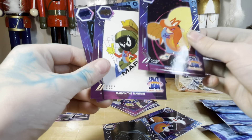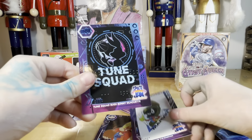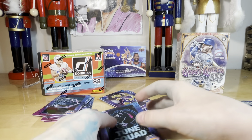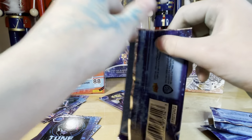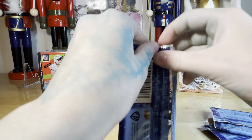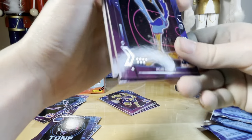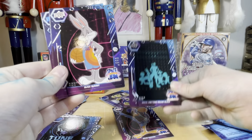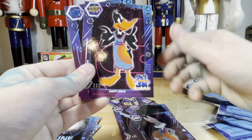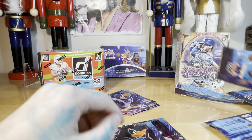Yosemite Sam, Marvin the Martian — welcome to the Space Jam! That soundtrack is so different than the new one. Welcome to NOT the Space Jam — I'm not getting any copyright claims. Space Jam Toon Squad black — nice! Bugs Bunny — yay! Bugs Bunny, Daffy Duck — that's the card I said I wanted!